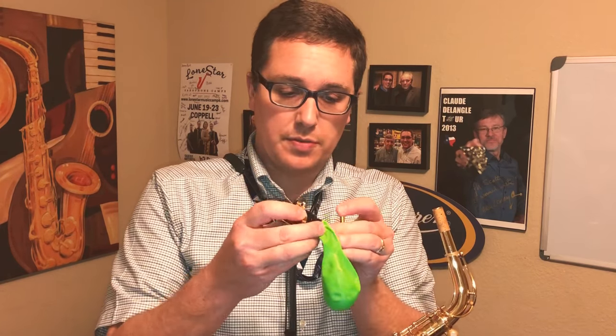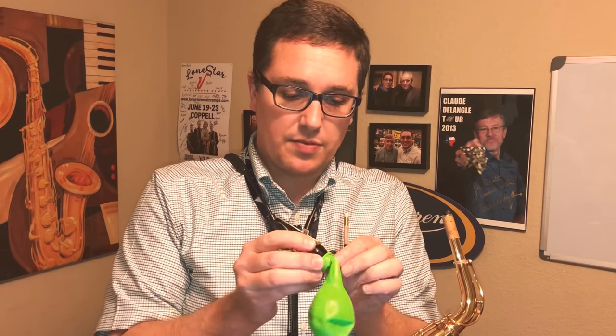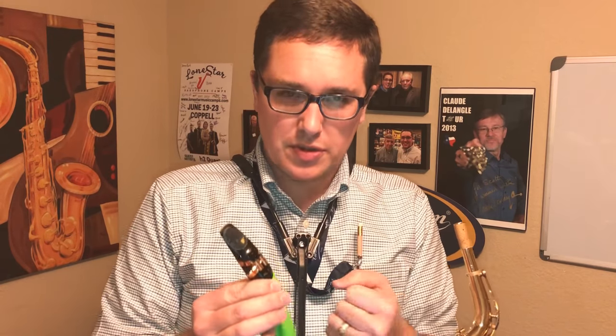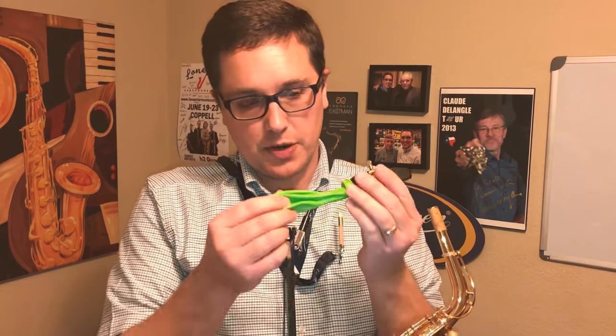The original method was to take a balloon, strap it on to the end of a mouthpiece, and then blow it up and pay attention to your diaphragm and your air support. You can really feel your core and your diaphragm wanting to support the air pressure to fill up that balloon.